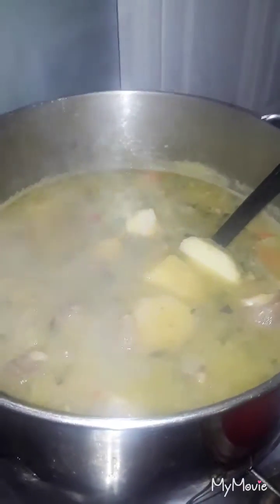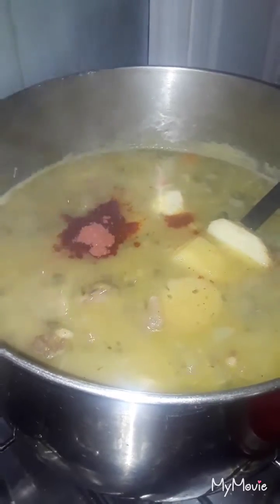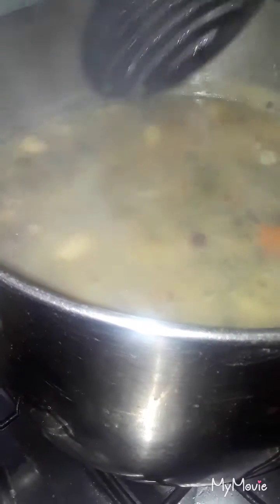I'm gonna add half a teaspoon of paprika and half a teaspoon of my mustard hot sauce — you know I always cook with my mustard hot sauce. Just stir it like this. Perfect. Now it's time to make our dough.